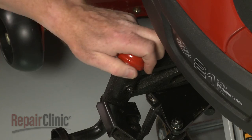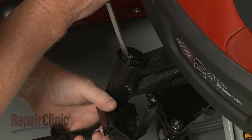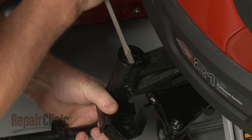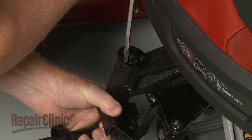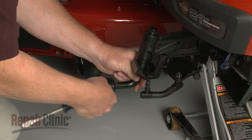Remove the dust cap and use the large flathead screwdriver to help pry off the E-clip securing the spindle to the front axle. Slide out the old spindle.